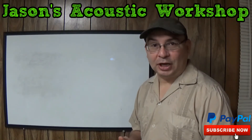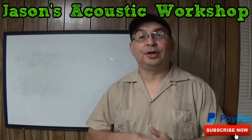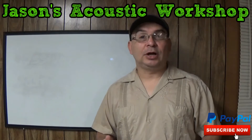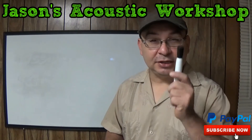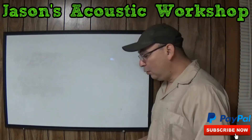Hello and welcome to Jason's Acoustic Workshop. Today I want to answer some questions that I got in the comments section on the video where I show you how to daisy chain your speakers. But before I start, I want to thank everybody who has subscribed so far — it is greatly appreciated. If you haven't yet, please do so. We have a lot of great material coming.